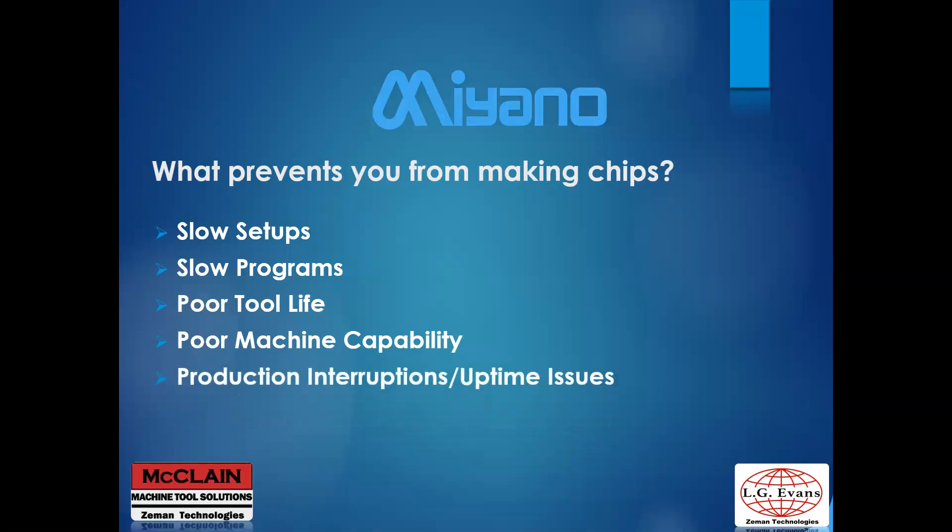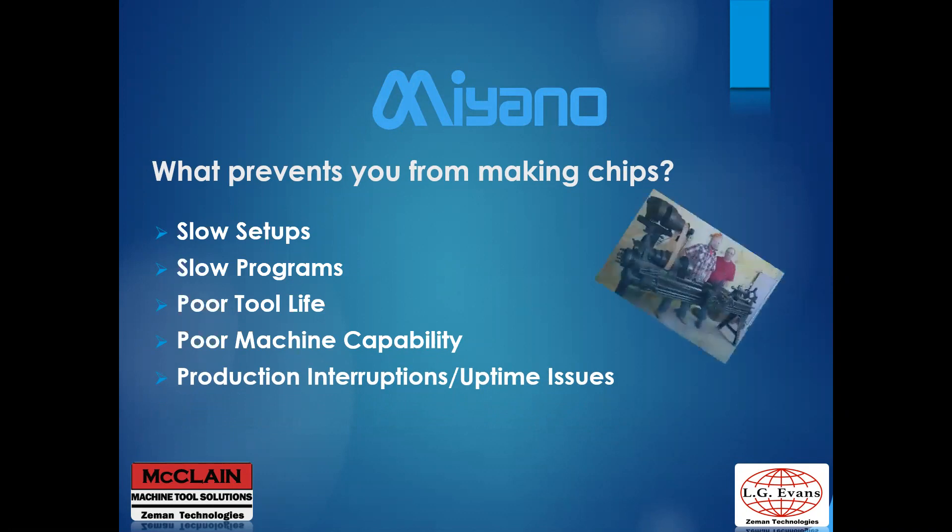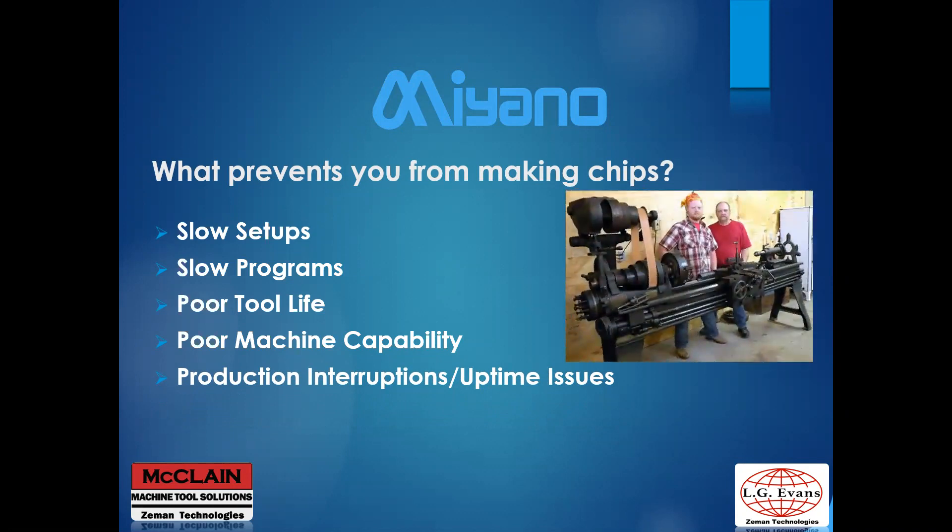Production interruptions and machine uptime issues — are there times when you could be running that you're not? Reliability issues reduce your uptime. Newer machines tend to be more reliable, faster, and have more capability. You can still have an operator at your machine and have all of these problems going on.